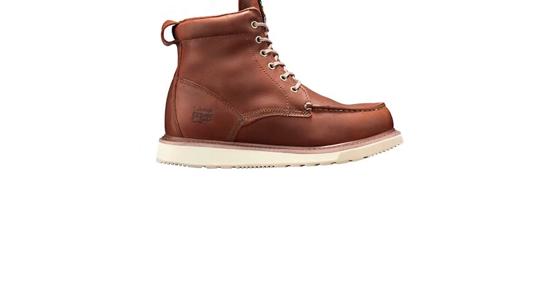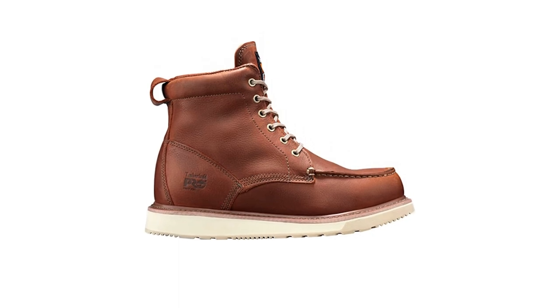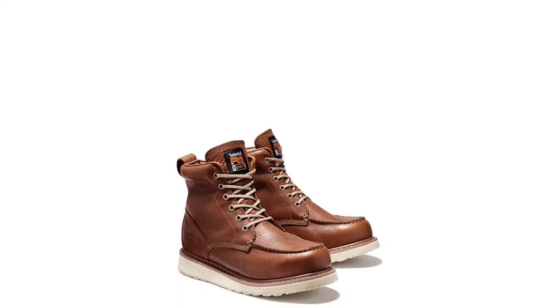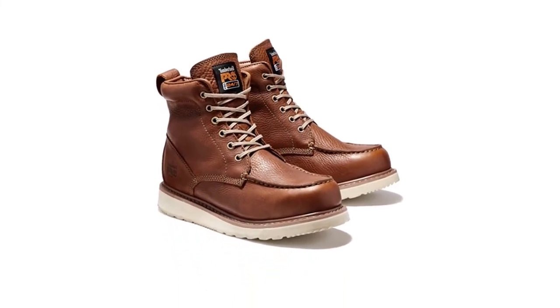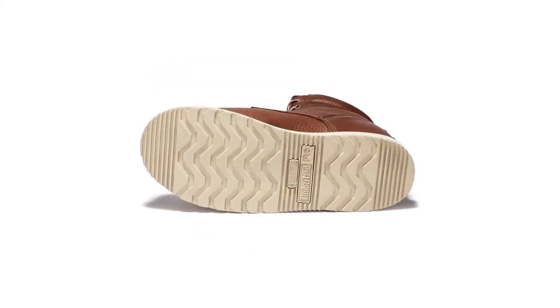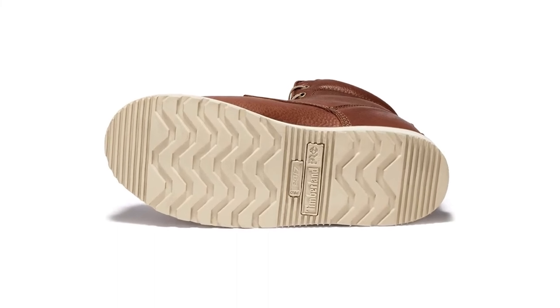Timberland's wedge work boot features genuine leather construction with a waterproof membrane that keeps water out while wicking away sweat. As with other wedge-style work boots, you also get the wide flat sole that offers plenty of traction on smooth surfaces. A slip-resistant treatment on the outsole keeps you upright on wet or oily surfaces. A mock toe adds additional room in the toe box.